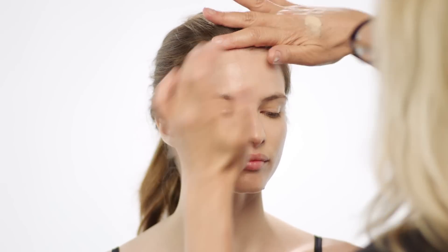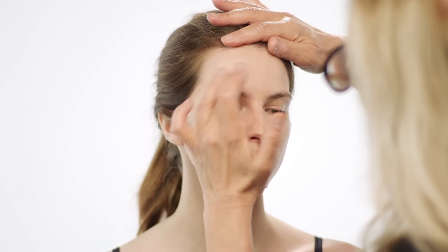Your foundation takes longer than anything else — this is the bit you spend time on. I'm now going to use the Amazing Cosmetics Concealer. You're going to just pat it in, down onto the face a bit, onto the cheekbone so it's seamless.